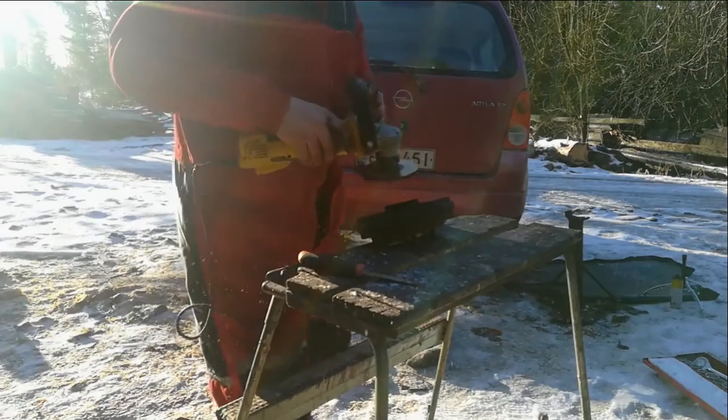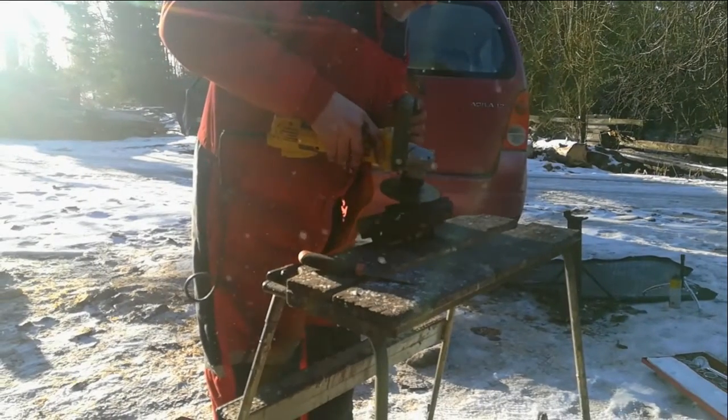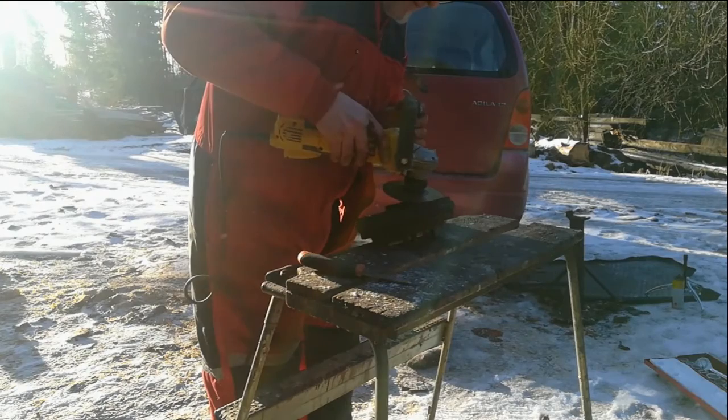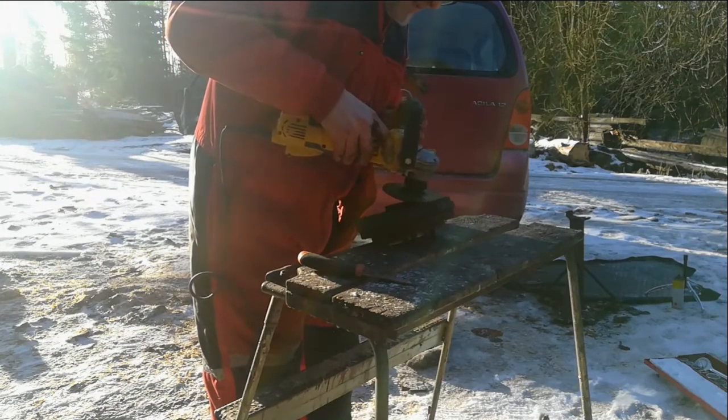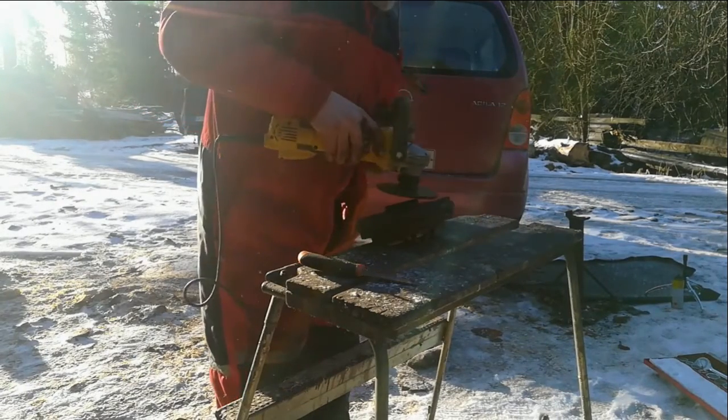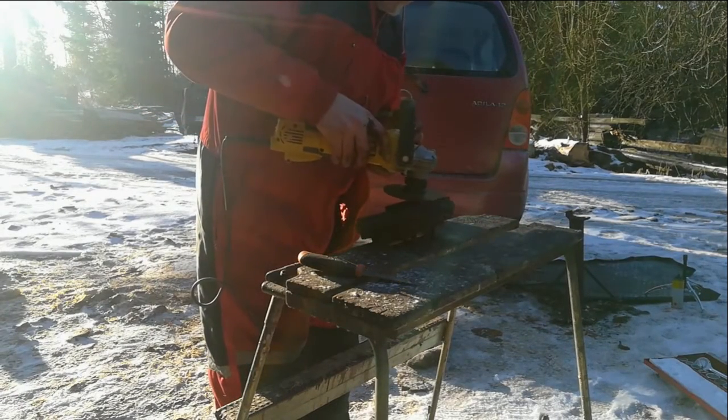I realised that the reason the brake drum is very difficult to take off is because there's a lip of metal formed around the edge which has to now be taken off, otherwise it's going to be impossible to get back in. So here I am with the angle grinder just taking that little lip off.